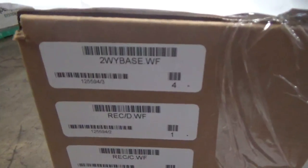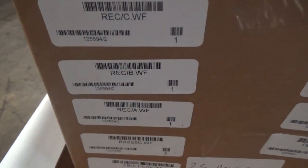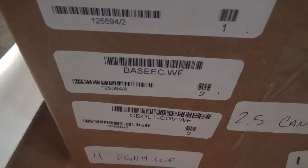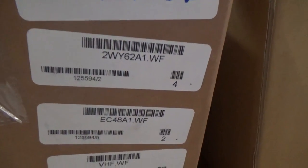1255.94. And these bags: four 2x3 kit white frosts, one receptacle D white frosts, one receptacle C white frosts, one receptacle B white frosts, one receptacle A white frosts, two encamp base white frosts, connectable cover white frosts. I have the four PHM white frosts, two flat bracket for two Y62 A1 white frosts.